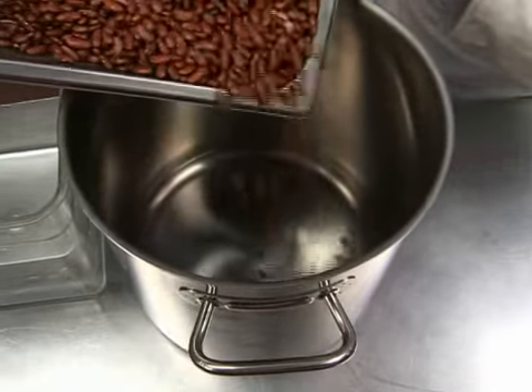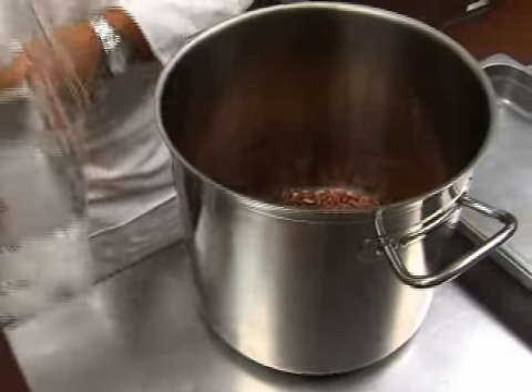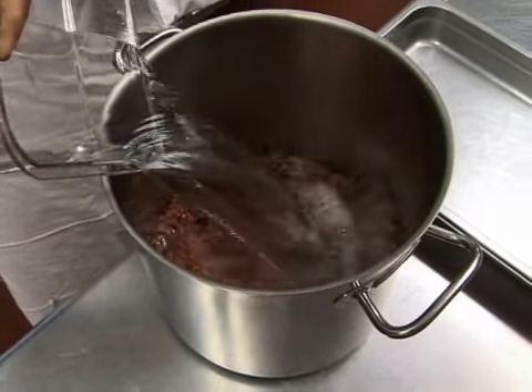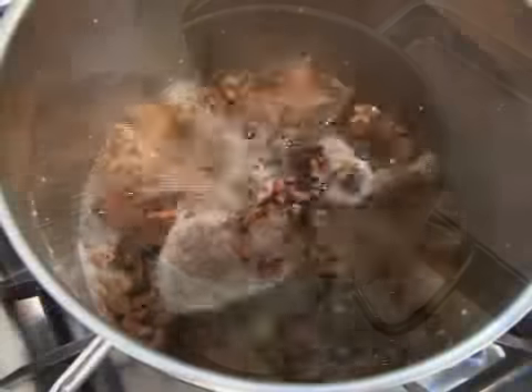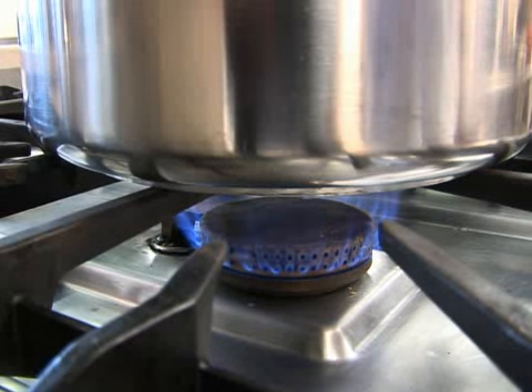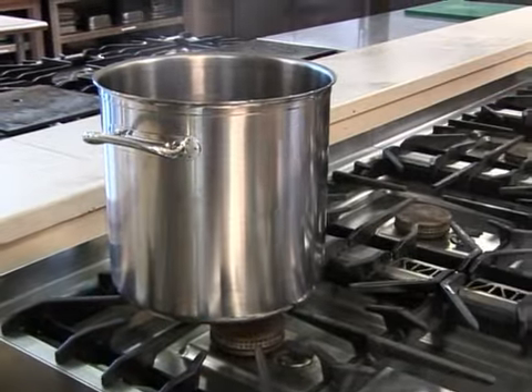The quick soak method is when you use heat to speed up the rehydration process. Place your cleaned beans in a large pot. Add enough water to cover the beans, plus a little extra. Bring this to a boil and then simmer the beans for two or three minutes. Remove the pan from the heat and let the beans sit in the hot water for an hour.